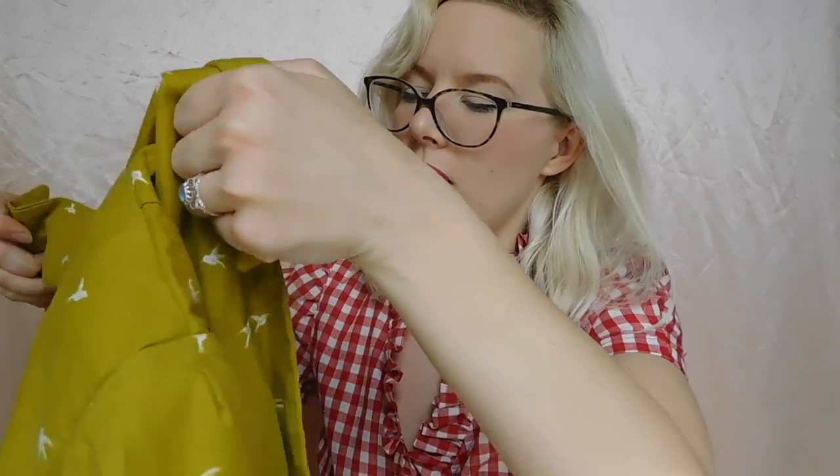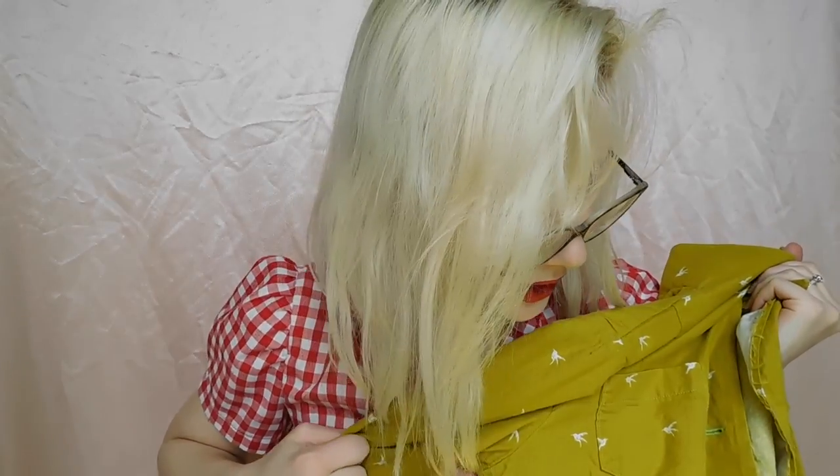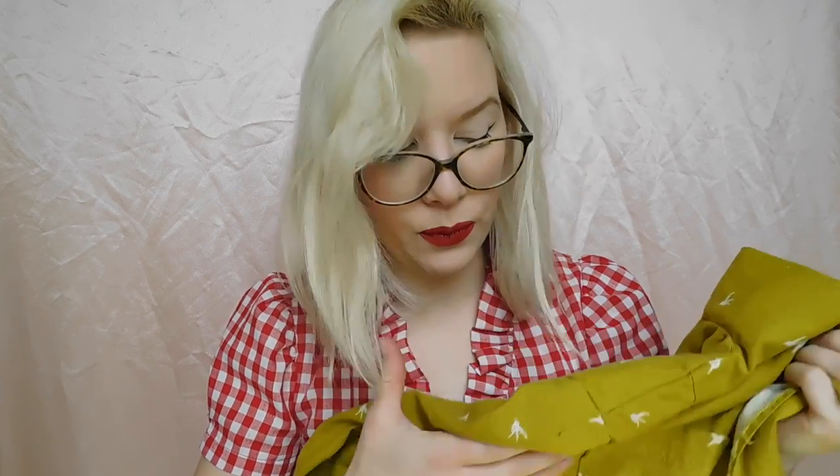So the first one that I'm going to show you is this yellow blouse. This is the first time I've ever worked with Cotton and Steel branded cotton, and it's been washed many times, and I've been wearing it a ton. So it's well loved already. That is Simplicity 8243. I'll show you some pictures in a second.